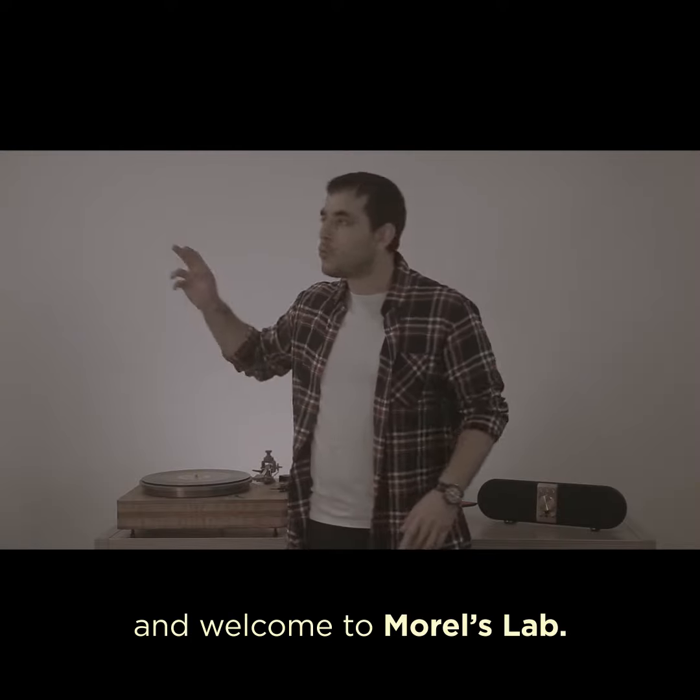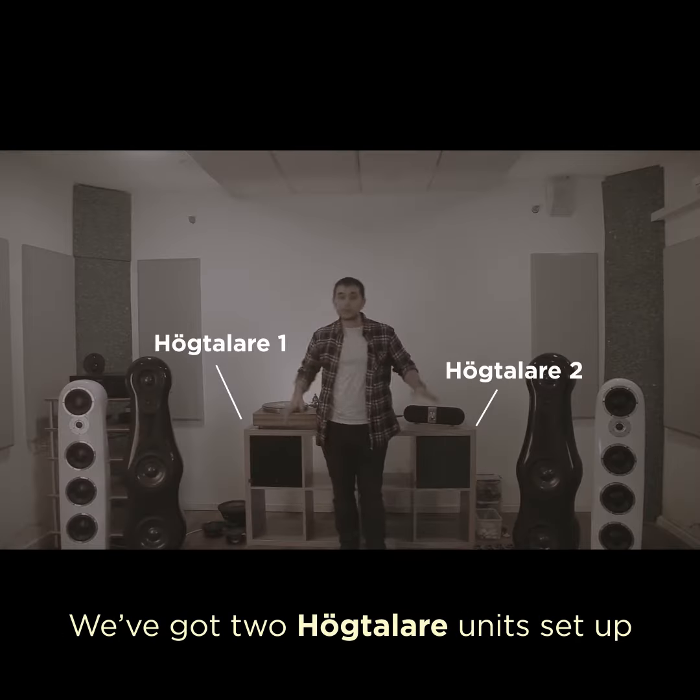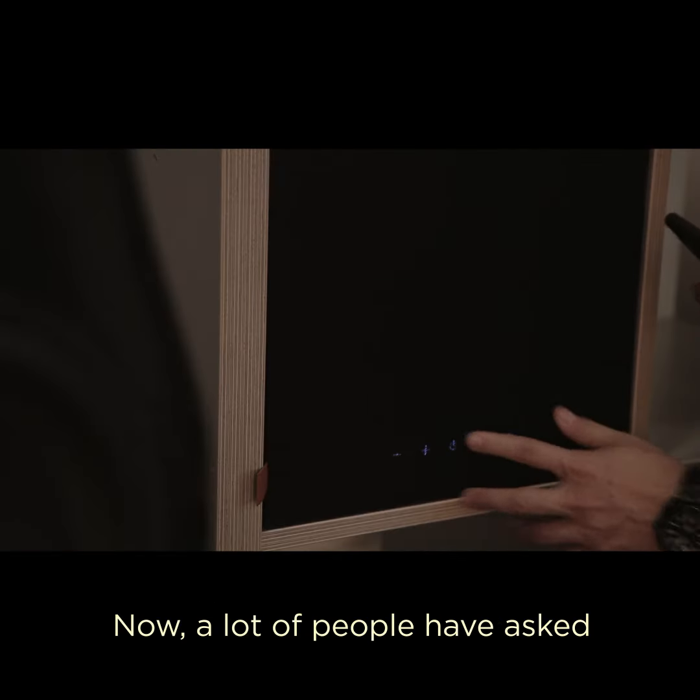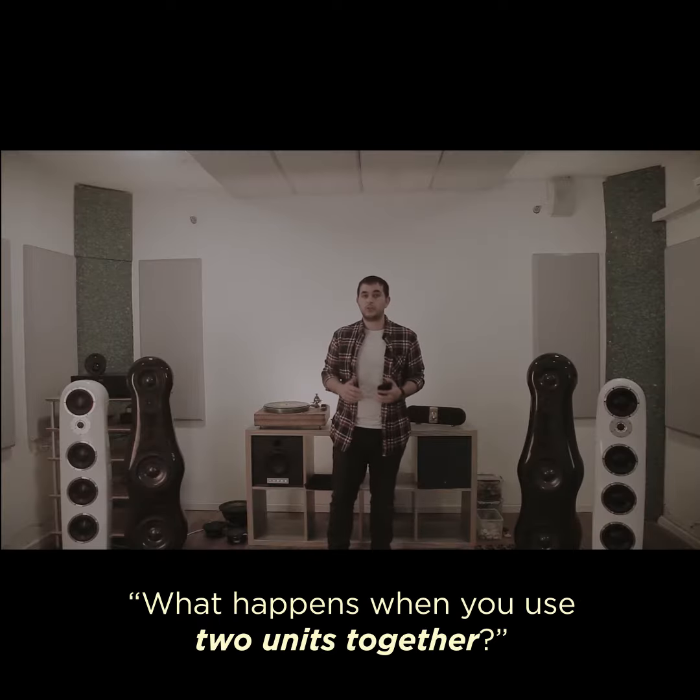Hello ladies and gentlemen and welcome to Morel's lab. We've got two Hogteller units set up and we're gonna have a little demonstration. A lot of people have asked what happens when you use two units together.